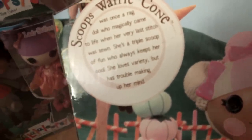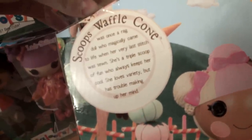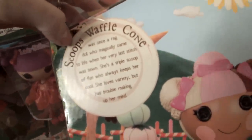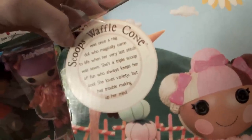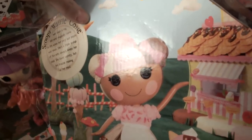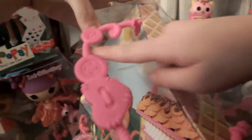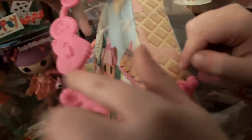It always says: Scoops Waffle Cone was once a ragdoll who magically came to life when her very last stitch was sewn. She's a triple scoop of fun who always keeps her cool. She loves variety but has trouble making up her mind - and that's me when you go shopping with me, because that takes me forever to make up my mind!